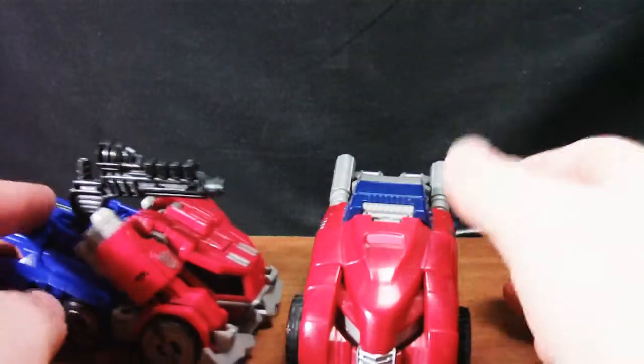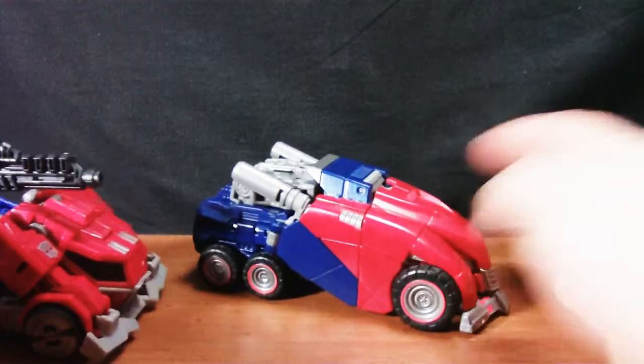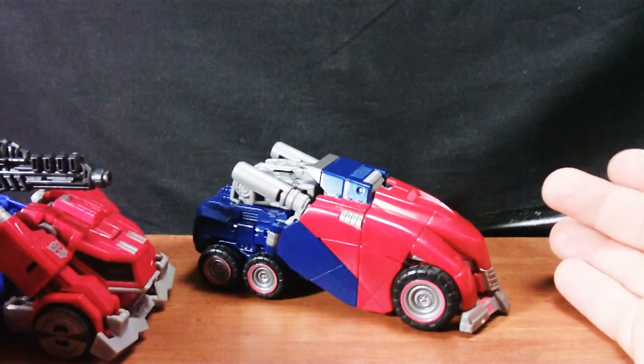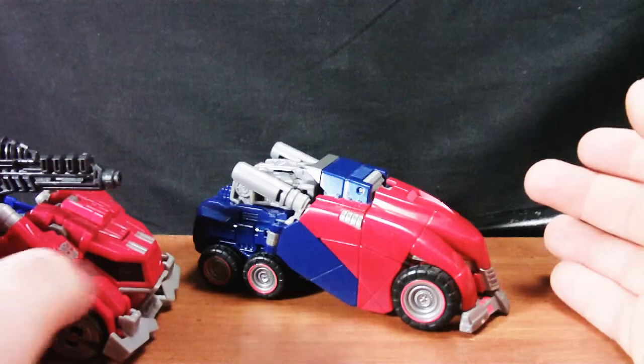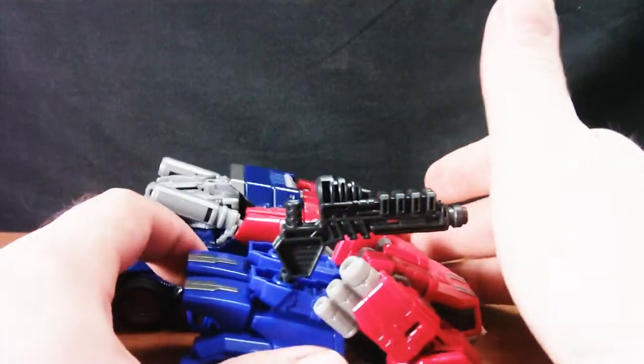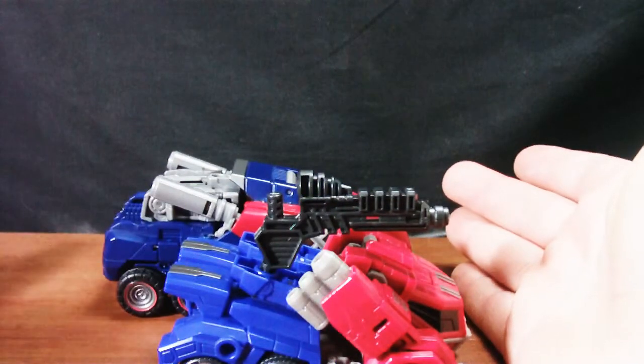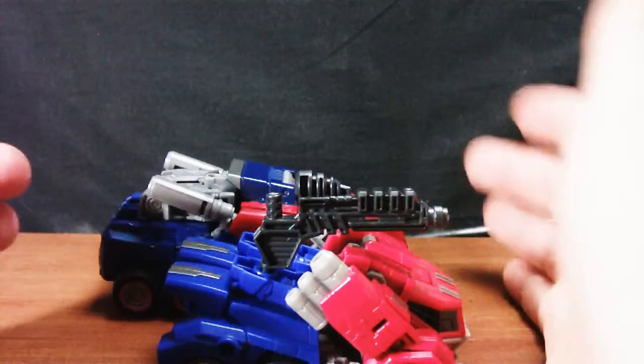While this actually resembles somewhat of a truck, the War for Cybertron one looks like a Xenomorph-fucked Autobot, which — I wouldn't mind an actual official Xenomorph Transformer. I'm a fanboy of both. War for Cybertron is about an inch longer, so if size matters, go for it.